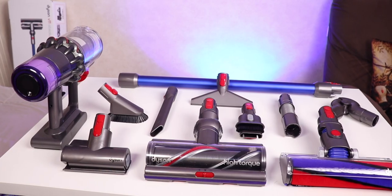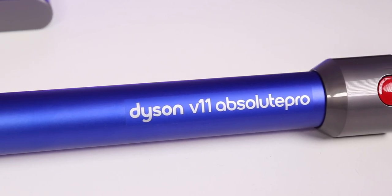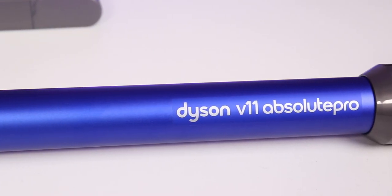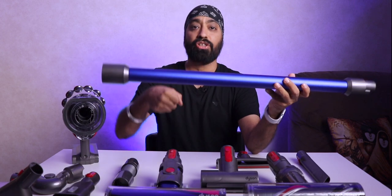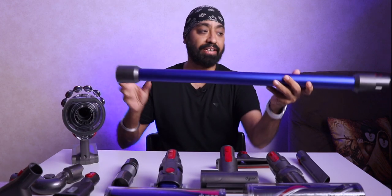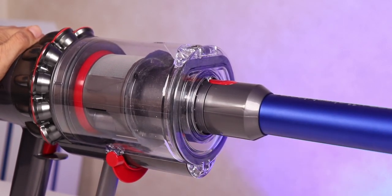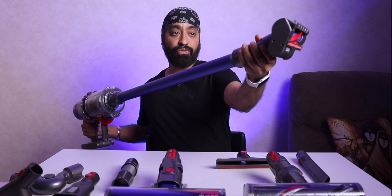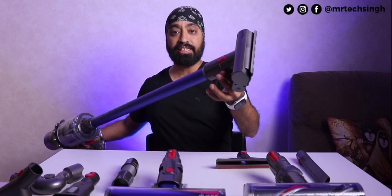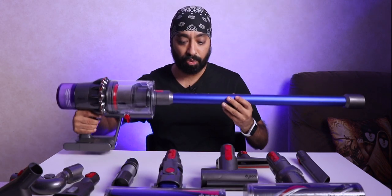In total we have nine attachments, out of which seven are for cleaning applications. The extension rod is a beautiful nickel blue color with a nice subtle matte finish. You use it when standing and sweeping the floor. The red switch connects to the vacuum cleaner and attaches; press it and it releases. On the front side you can connect any of the floor or mopping connections — it clicks and attaches. Similarly you can connect the other ones as well, like the high torque one.